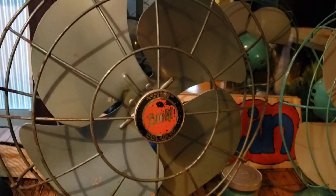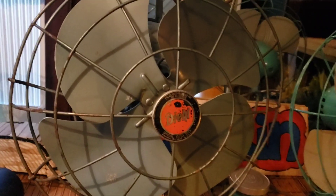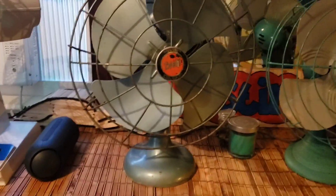Now this one here is a GE GJ12AJ16, and I'm not going to run this one. Look how close that blade is to the guard — I don't want it running and then suddenly stopping because it hits that. I know it probably won't, but just in case.